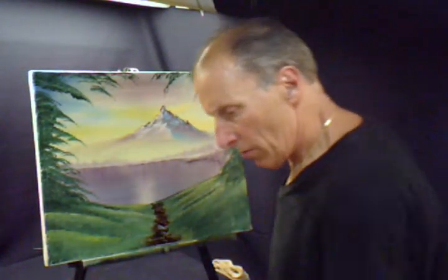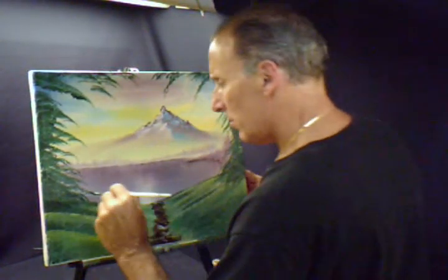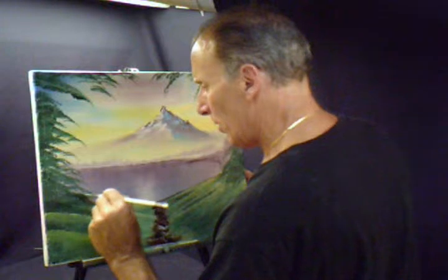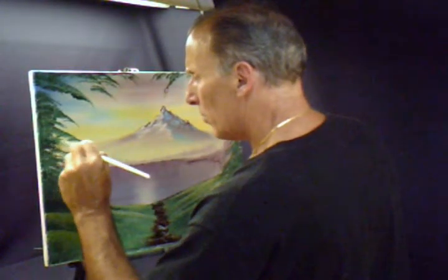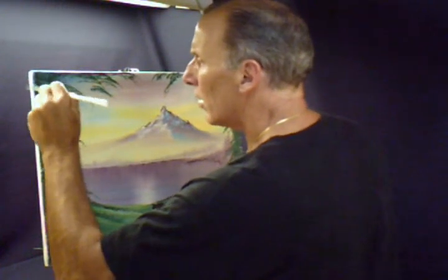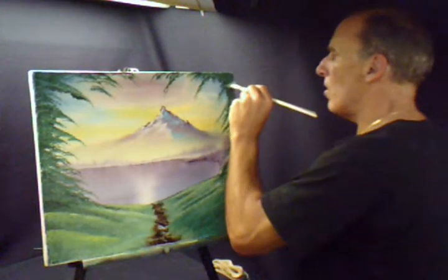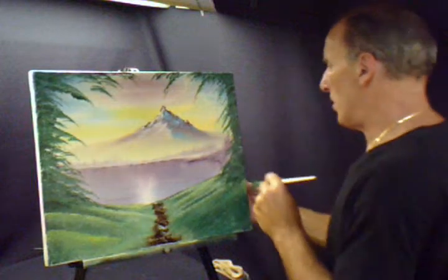Then we're going to use some more green and we're going to bring this out here. Maybe a little bit more, just going to bring it out just a little bit more in this area. Just keep on tapping here, bringing it out.